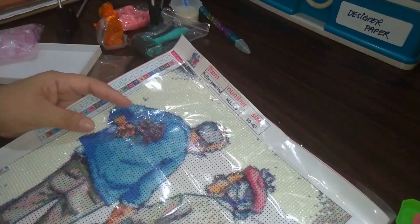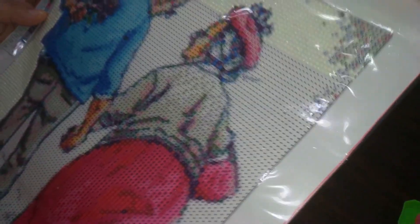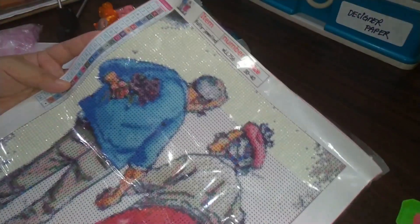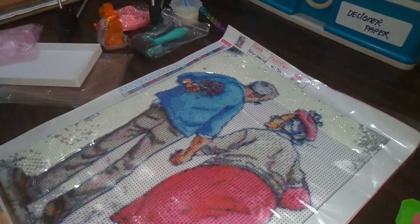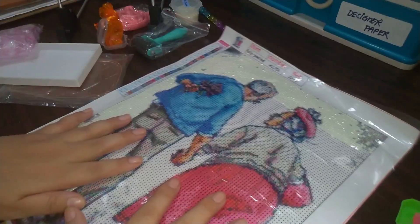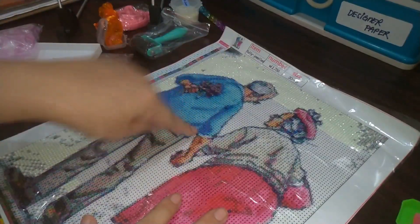Her name is Owie, she lives in the province, she's never failed me, and she's the first person I saw selling here in the Philippines. She's still the person I order from until now. This is what diamond painting is. Now, when it was new, your kit normally comes with this — it's called the canvas.